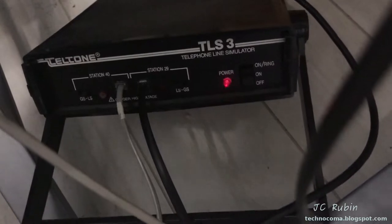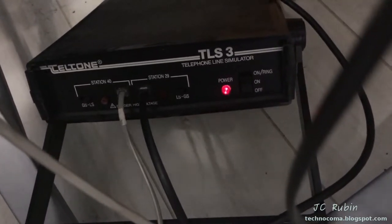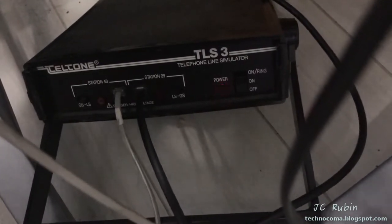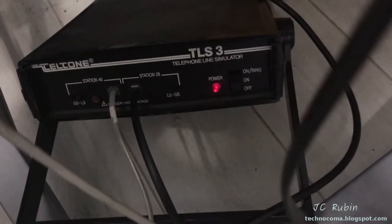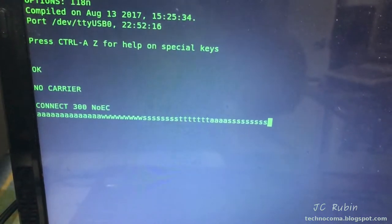Here on the floor I've got the Teltone line simulator. It's not enough to be calling up any BBSs to try this — that would make it pretty much impossible. That would put this acoustic coupler on station 29. My laptop is station 40, connected to a modern USB modem.